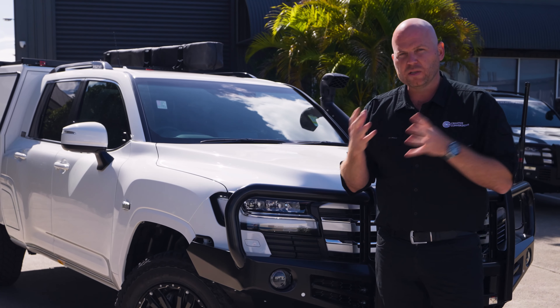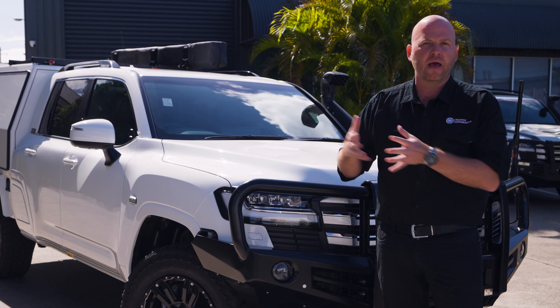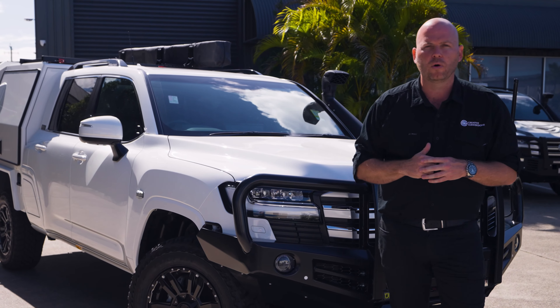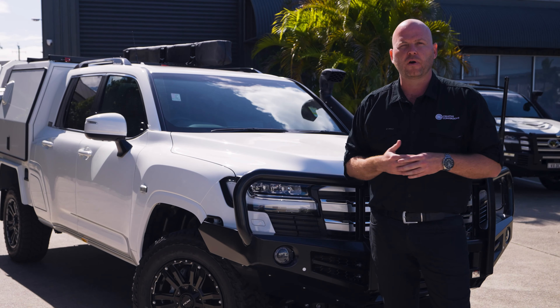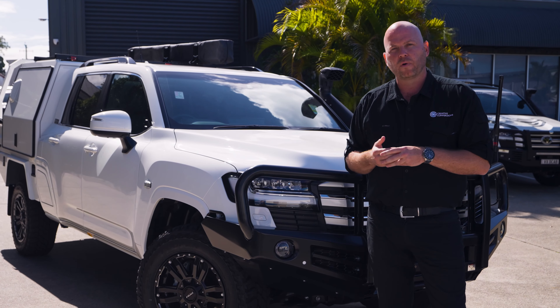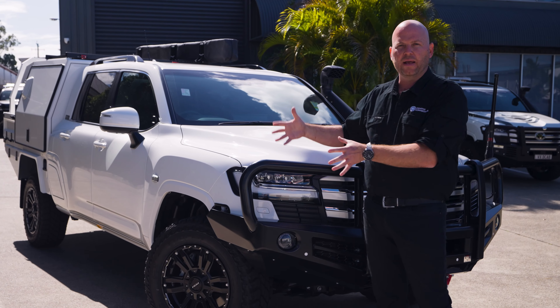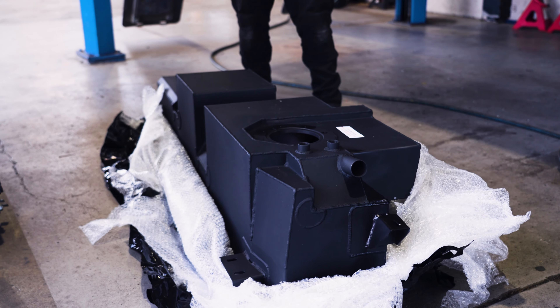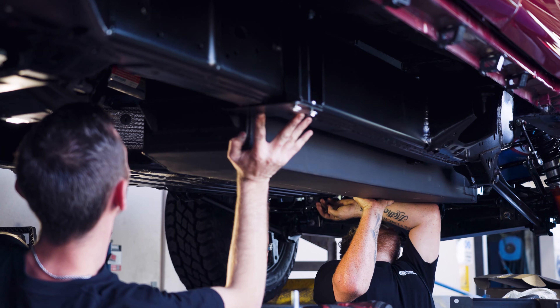Also with this vehicle, once we've done the full second stage manufacturing process and added our post-compliance accessories, this vehicle has not only had a Safari snorkel but also a long-range tank which has been built specifically for us by Brown Davis. The fantastic thing about this long-range tank is it's actually positioned centrally in the middle of the vehicle, so we no longer have that extra weight hanging over the back axle. This keeps your centre of gravity lower and your vehicle really well balanced while you're off-road.